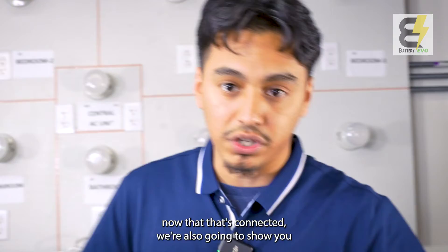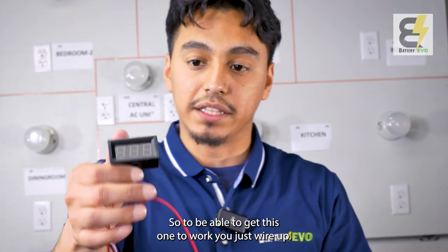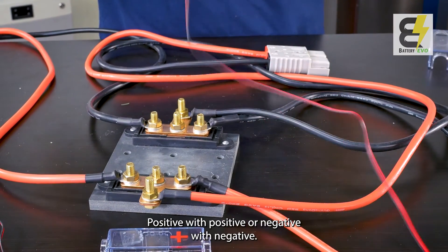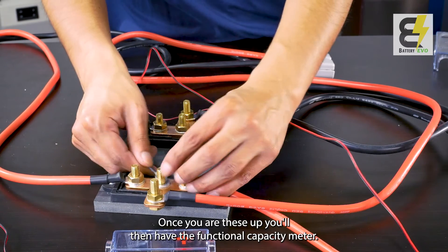Now that that's connected, we're also going to show you how to use this capacity meter. This could be used on a golf cart application. To get this one to work, you just wire up positive with positive, negative with negative. Once you wire these up, you'll then have a functional capacity meter.